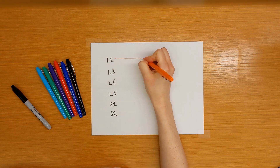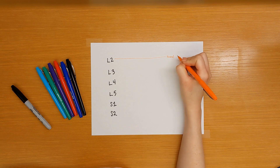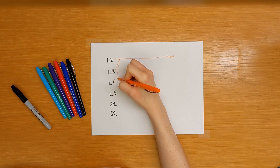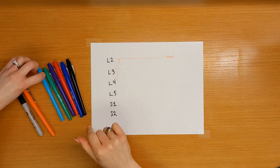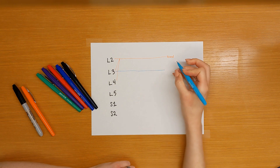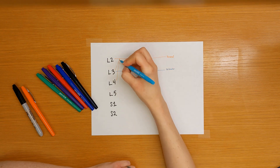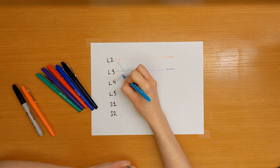Let's start with the femoral nerve, which is supplied by L2, L3, and L4. Next, we'll draw the obturator nerve, which is also supplied by L2, L3, and L4.